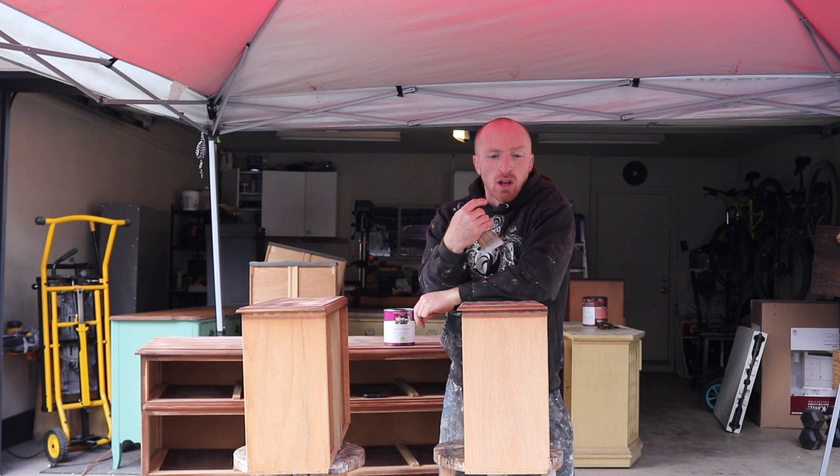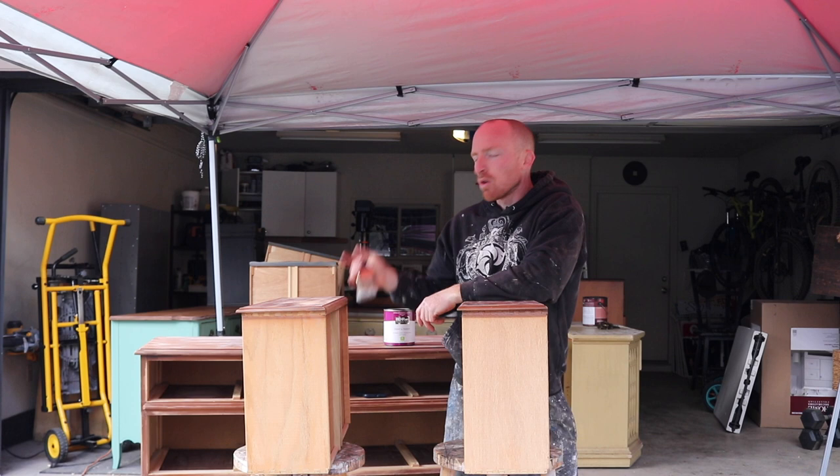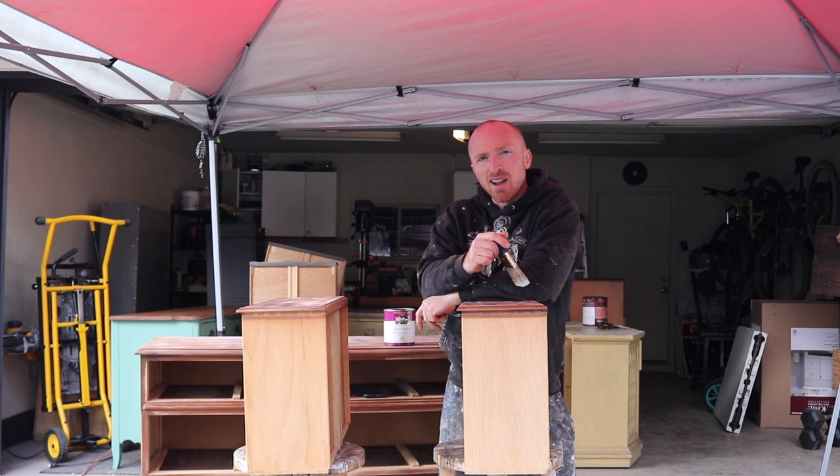Typically I do one coat on the drawers and go right back and do the second coat, but we'll do one coat on the drawers, one coat on the frame, then come back and do the second coat on the drawers and the second coat on the frame. Then we can move into the vintage stage of this. Let's get started by painting.